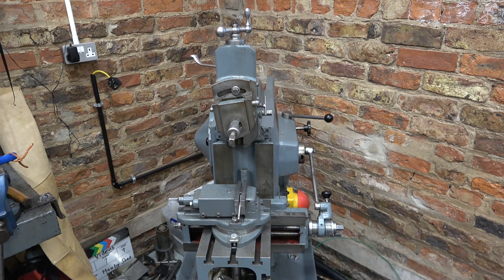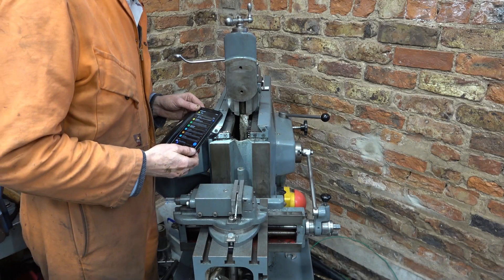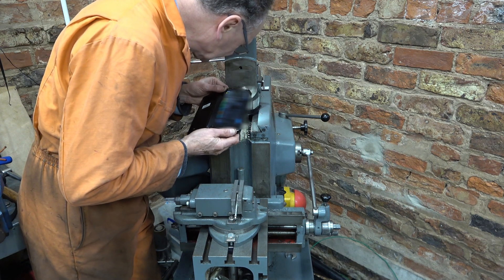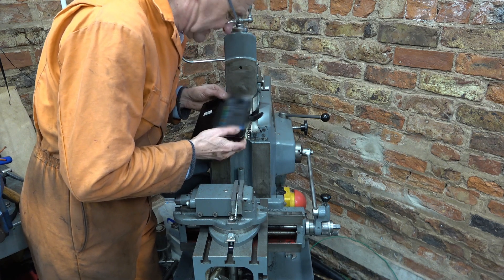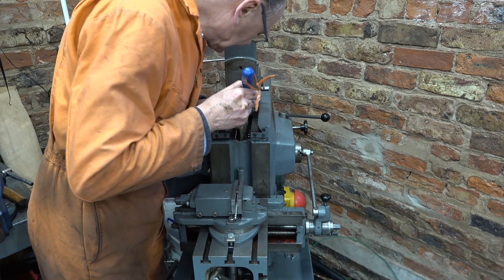Have you ever had one of those days? I was just getting the shaper stroke set up to trim that key, and the socket dropped off the end of my wrench and I think it's dropped inside the body of the shaper. I've tried looking everywhere, can't find it. I think the ram's got to come off. Well, I've seen it — it's tucked right in the back corner. Need a magnet on a stick. There we are.